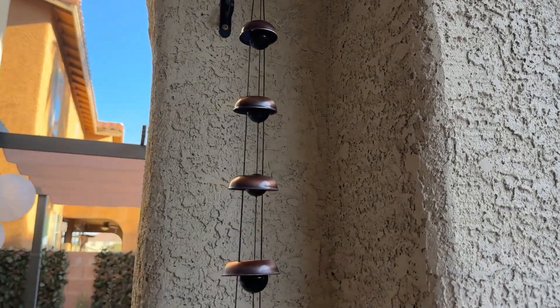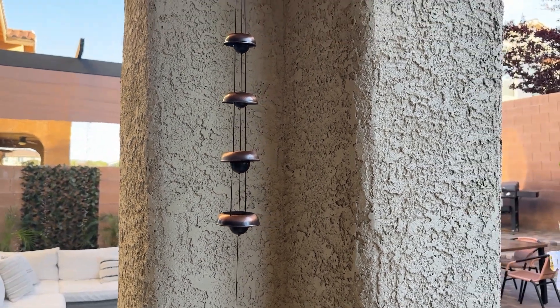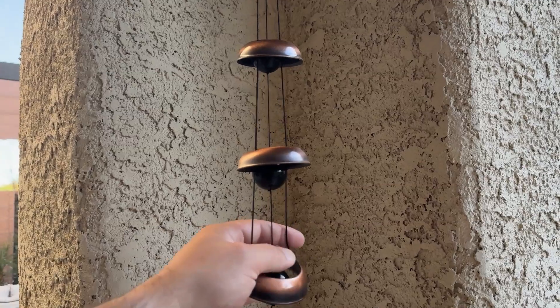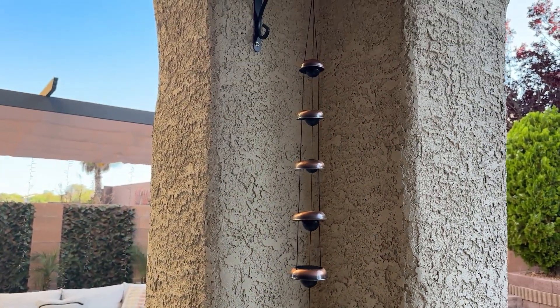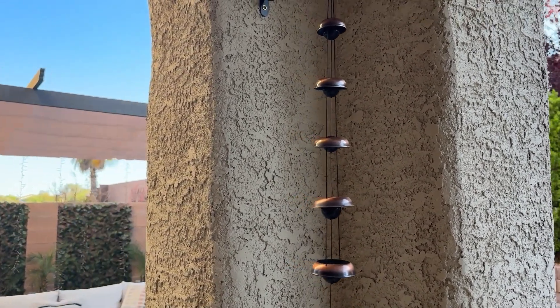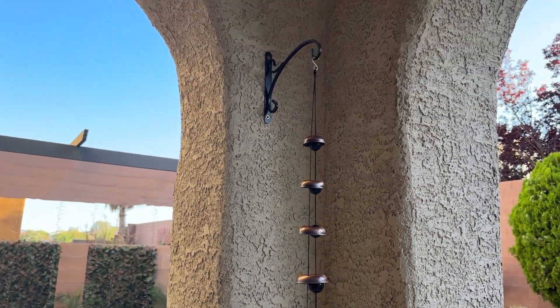The one thing you should know before buying: when you're opening this, just be careful. If the strings get twisted — mine did because I opened it in a rush — it took me a little bit to unknot everything and get it the way it should be. Not too long, maybe five to ten minutes, but just be aware that can happen.